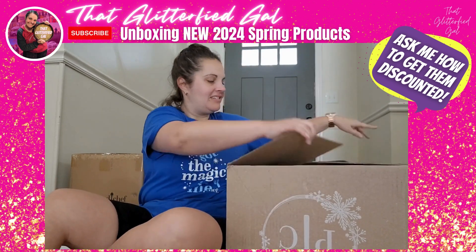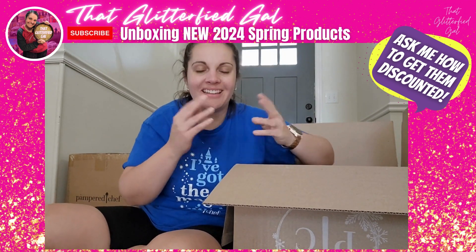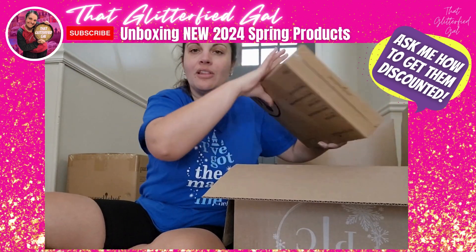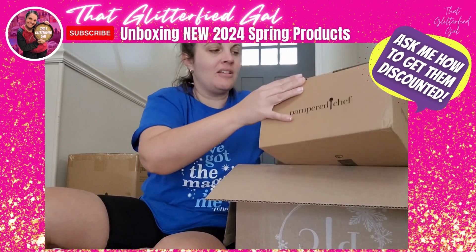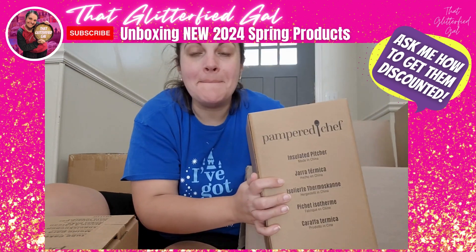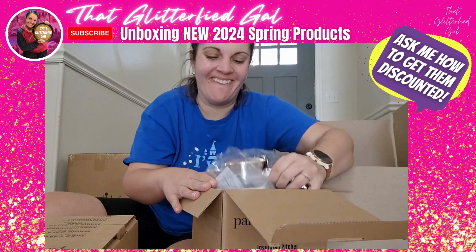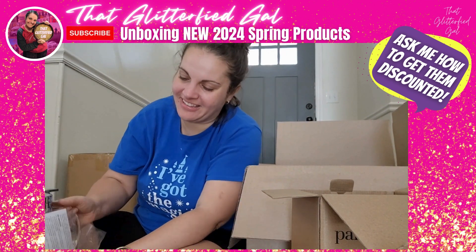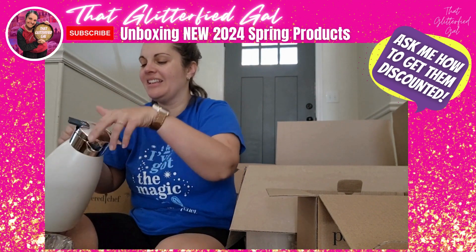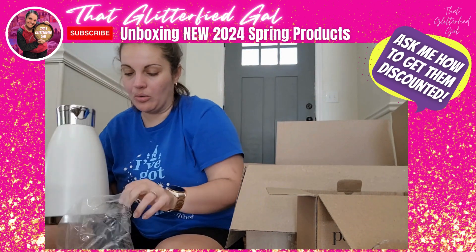Box number three — again there will be a lot of duplicates, because as a director I get one set of products, but as a consultant you get the chance to earn extra products. Lots of duplicates means giveaways! We have the wooden cake stand, large grill pan, tube cake pan for angel food cake. Then we have an insulated pitcher — I needed one of these back in December. It's so pretty — it has a little way to open it and it's double-walled. This is going to be great for entertaining, probably hot and cold. Very exciting!